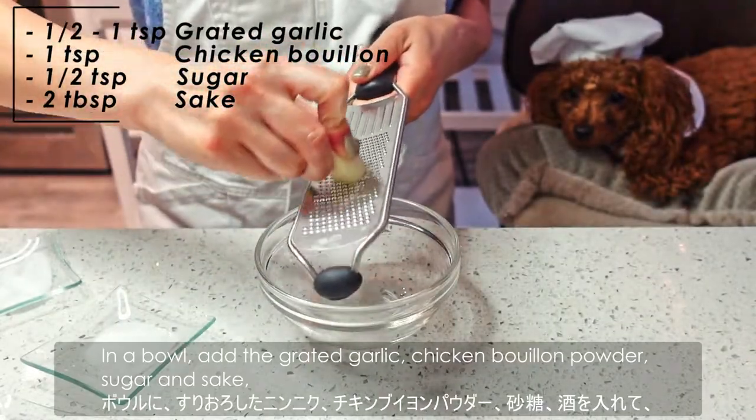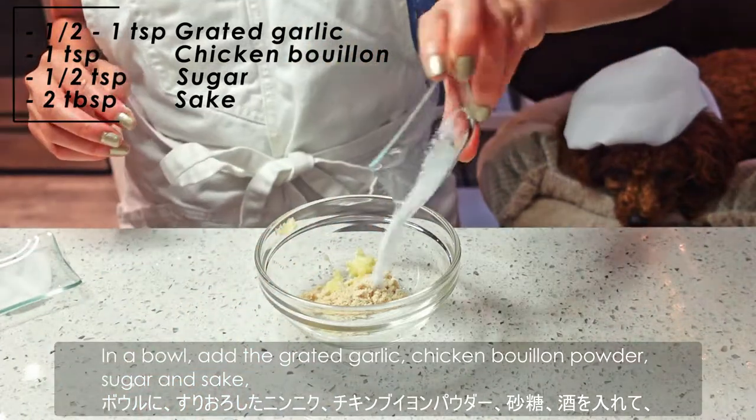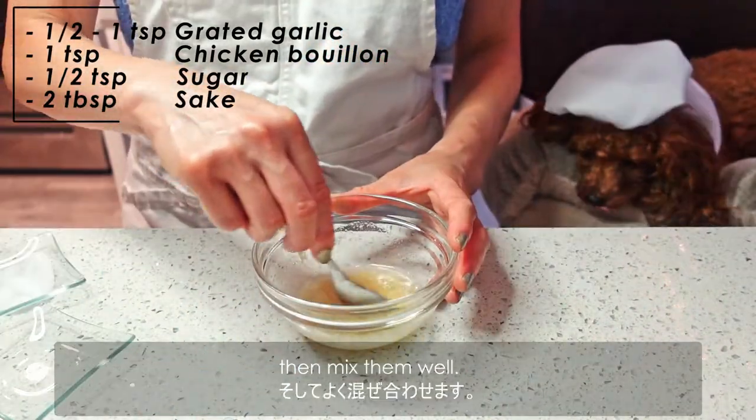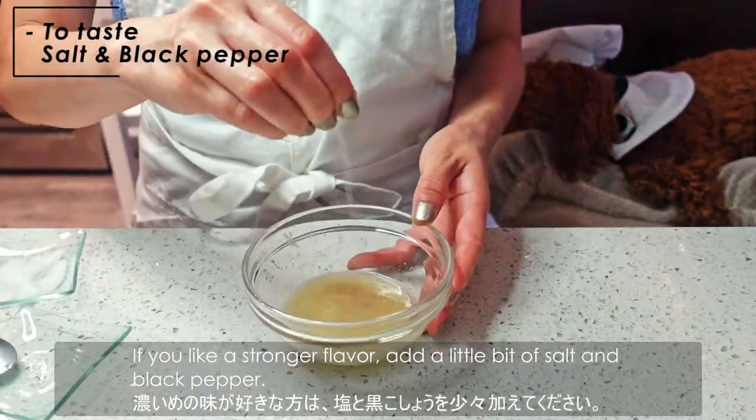In a bowl, add grated garlic, chicken bouillon powder, sugar, and sake. Then mix them well. If you like a stronger flavor, add a little bit of salt and black pepper.